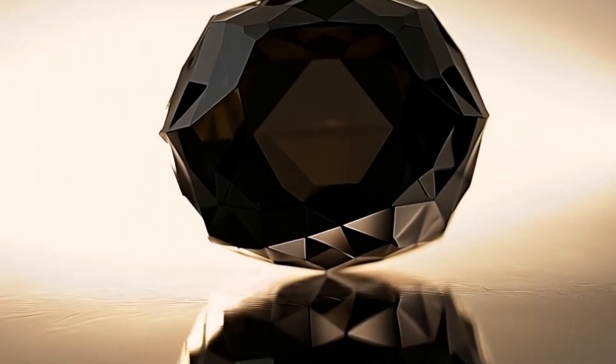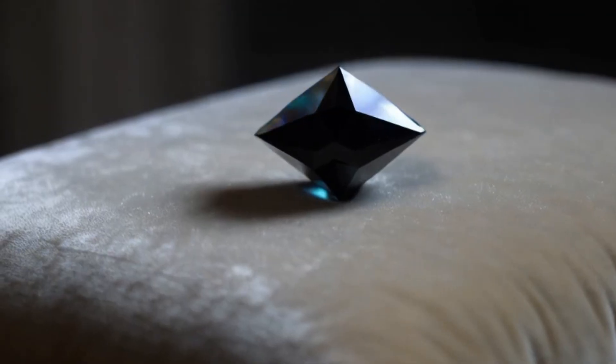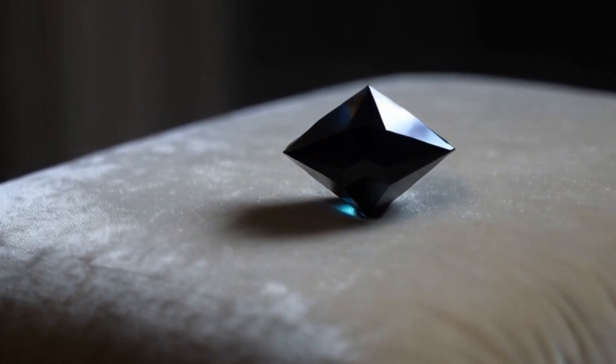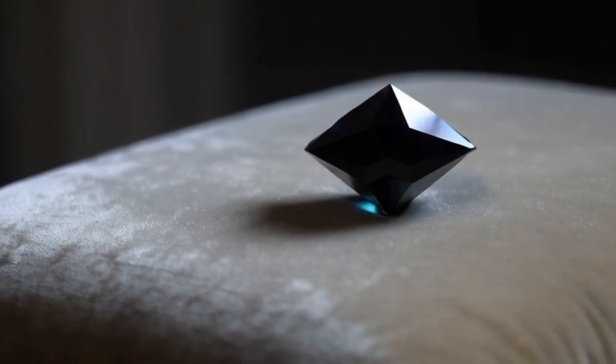Method 6: Magnet Test. Most diamonds are not magnetic, but carbonado may contain iron inclusions. Bring a strong magnet close to the stone. Slight attraction can be normal for carbonado, while strong attraction usually indicates meteorite slag or metal.